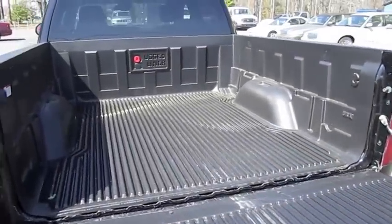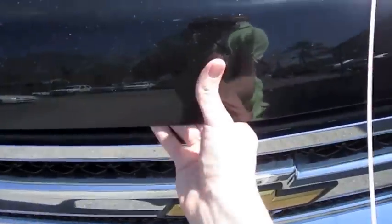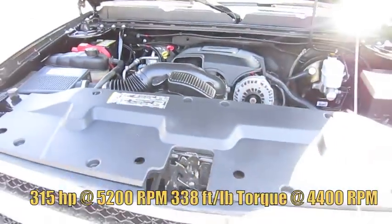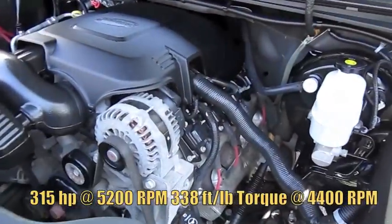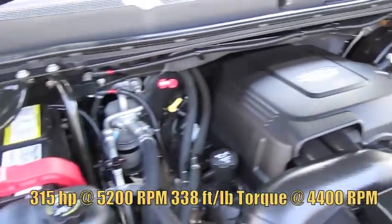Good size bed space, hardly been used. This Silverado LT comes with a Vortec 5.3 liter V8, running nice and quiet.